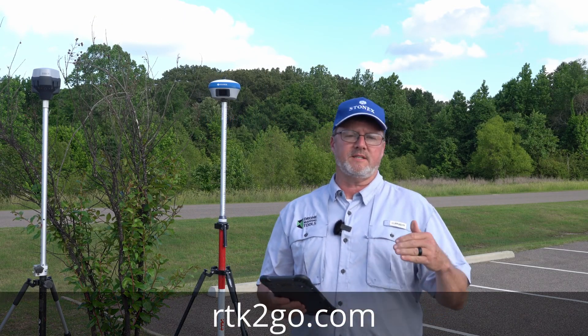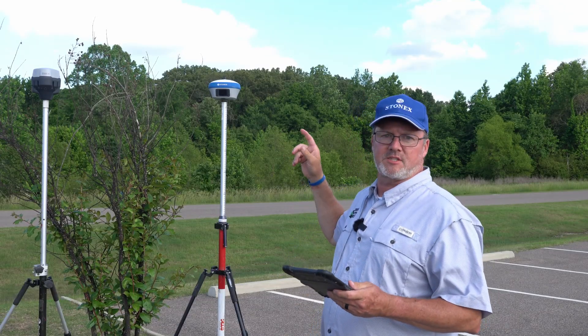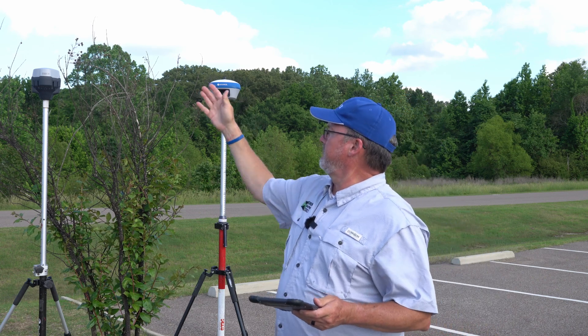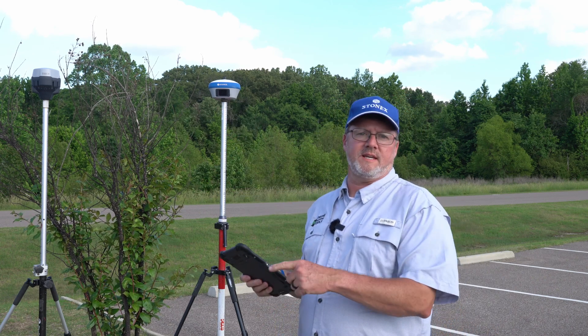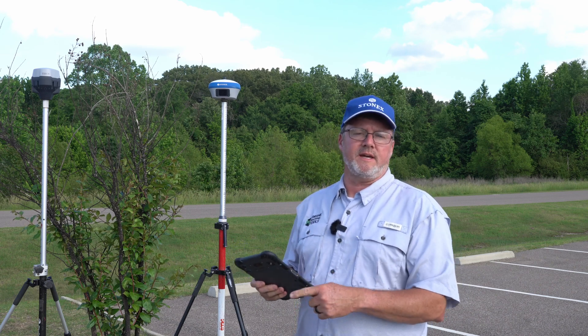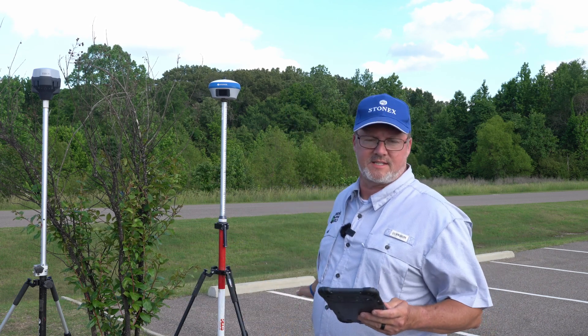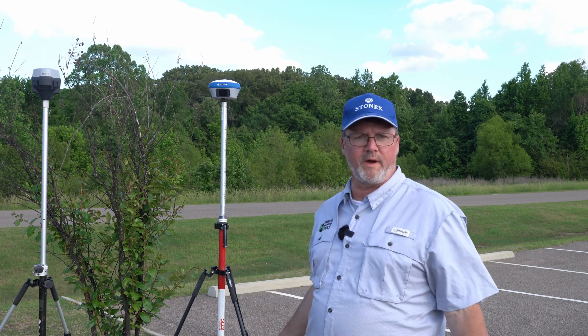You could also do the same thing on RTK2Go.com. In today's scenario I have the Stonex 980 Plus for the base unit, I have an Emlid RS3 for a rover, and then we'll also be using the DJI Mavic 3 Enterprise as a rover as well. I'm going to show you how to set this thing up while occupying a control point.